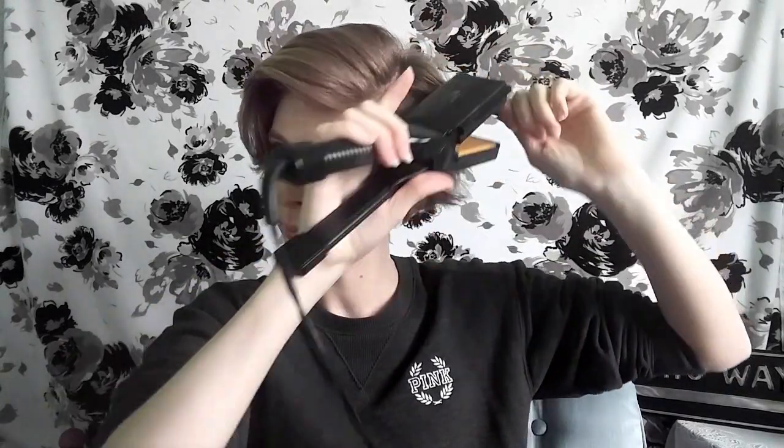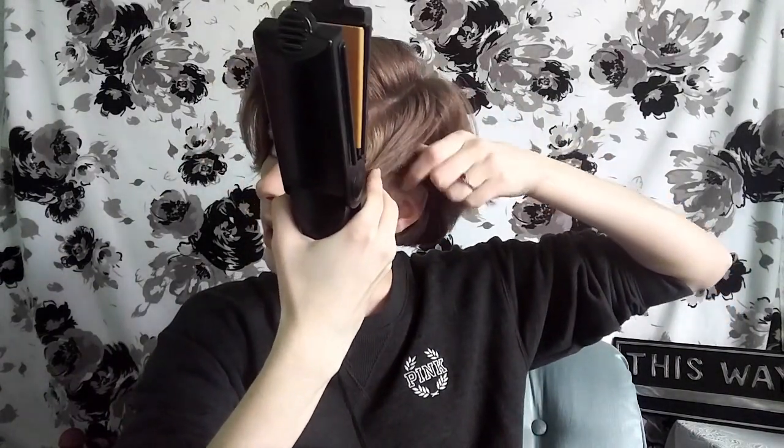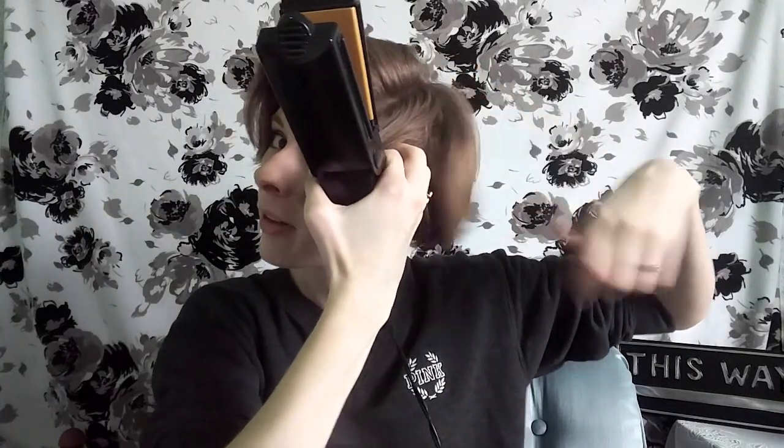My other tools are a brush — just a regular brush — and a comb. Sometimes I use a comb, sometimes I use a brush, it just depends on your preference, and sometimes I use both. So let's get started. It shouldn't take me too long because there's not much hair length to go through, but there is a lot of hair because it's super thick. Let's see if we can get this done in a decent amount of time.